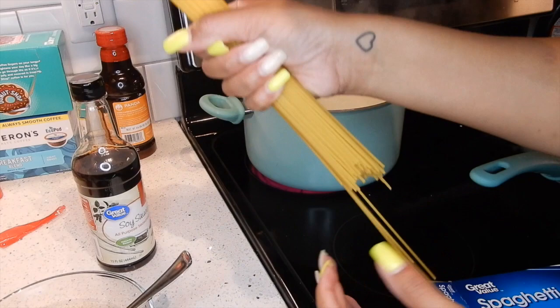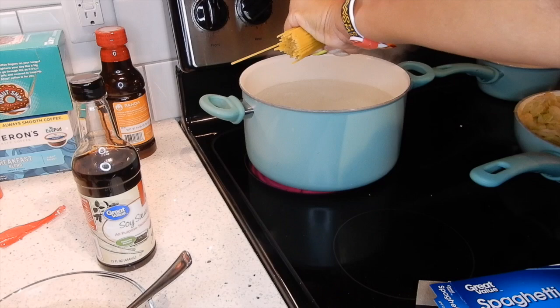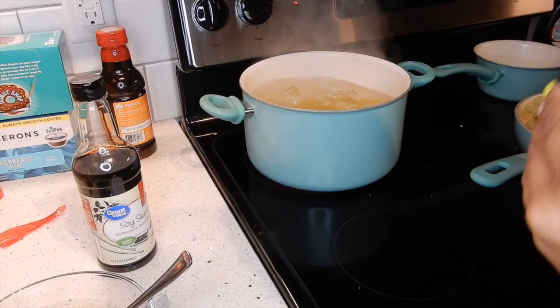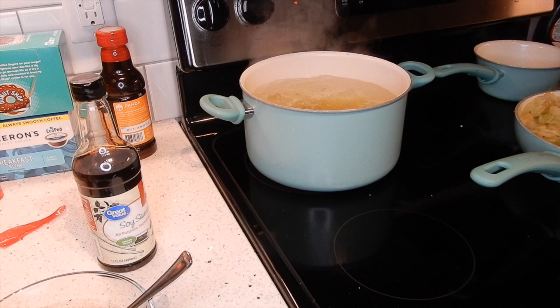I've got my water boiling over there in the pot, getting ready for the spaghetti noodles. That's all you need — some spaghetti noodles. You can buy the ones already broken in half, but I just buy regular and break them myself. You don't need to use the whole box unless you're feeding a huge crowd. We're going to let the noodles boil until they get nice and tender, and then it's almost chow time.